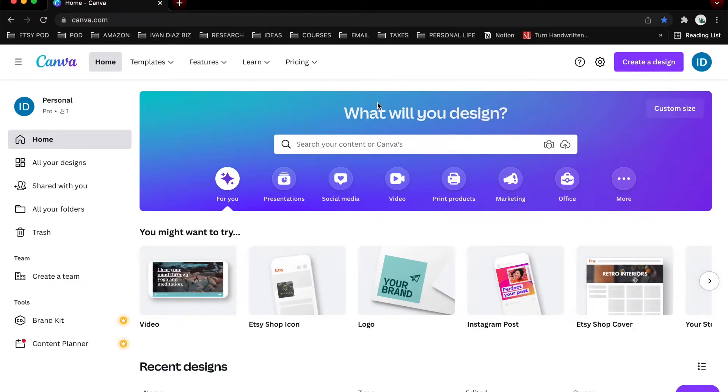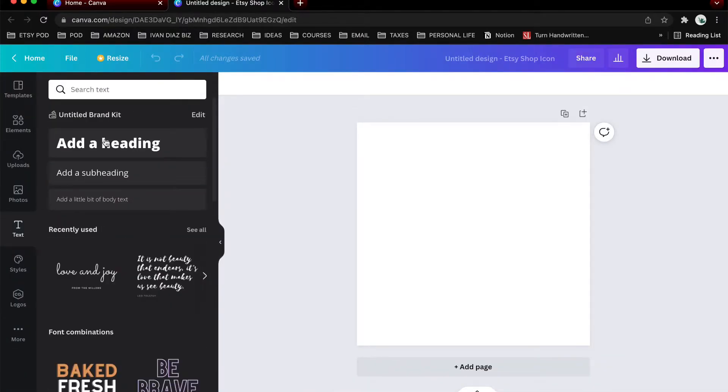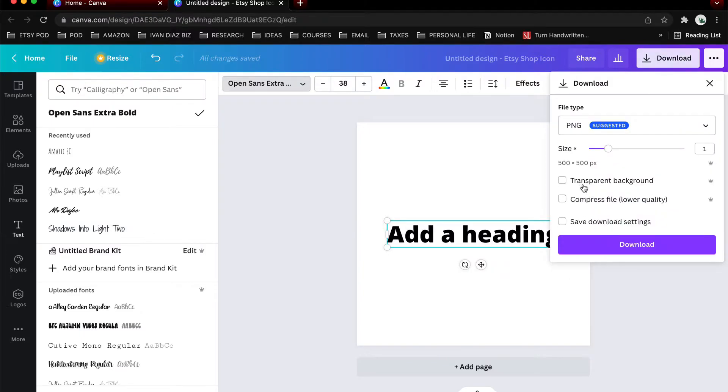Now that you know what fonts to use, let's get to designing. I'll be showing you how to create designs on Canva and some of my designing methods that I personally use throughout my Etsy journey. Here we are on Canva — click on 'Create a design,' then I typically choose 'Etsy shop icon' for the canvas. Go to Text, add a heading, click on the font tab and here you can choose your font. You do need Canva Pro to use most of these fonts, to upload your own purchased fonts, and to save designs with a transparent background, which is an extreme requirement.